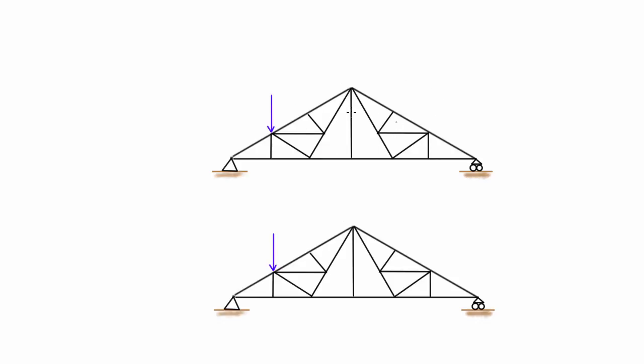On this truss diagram up here I'm going to circle the zero force members that I find, and on the truss down here I'm actually just going to erase them, because it's going to help me visualize which members actually have some internal force in them. The way that we do this is we go joint by joint and look to see if a joint would be in equilibrium depending on whether the members connected at that joint have forces in them.